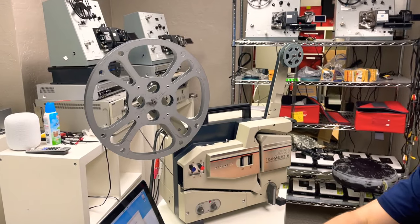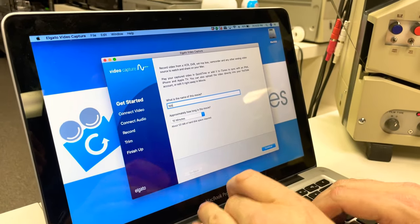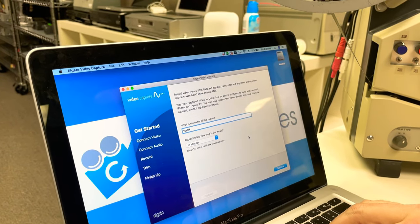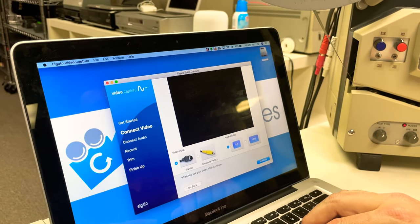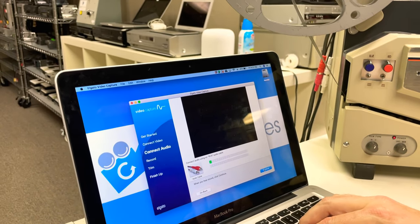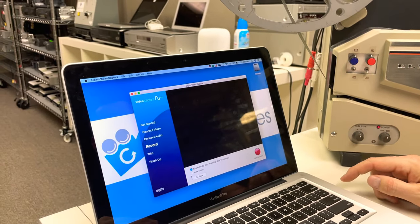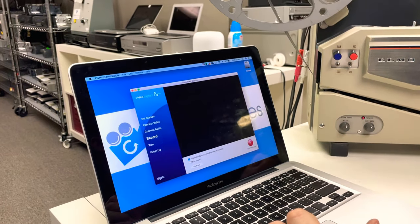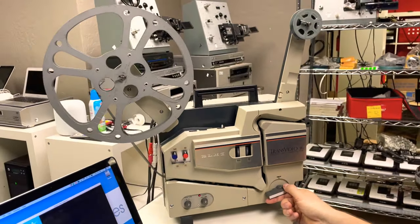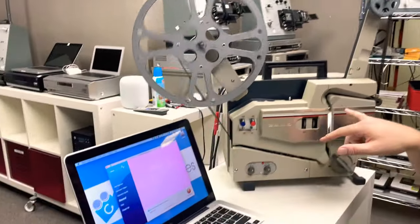There we go — zoom in here. We've got Elgato capture right here. I'm going to call it '16 millimeter' and save it to the desktop. I hit continue, and we're doing S-video — a little bit higher quality than RCA. We've got audio coming in as well. I'll turn it to the on position, hopefully it lights up — there we go — and I just hit record and it's capturing.